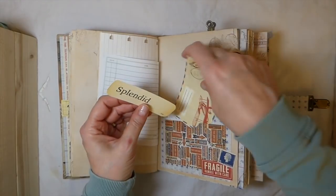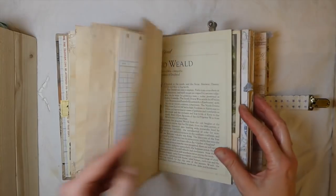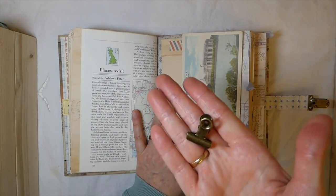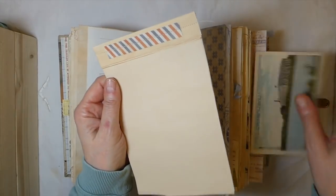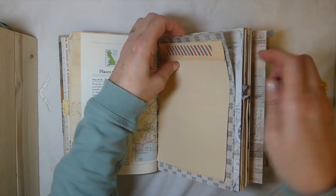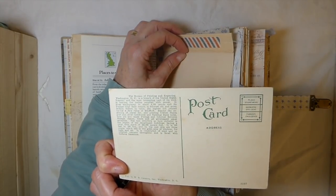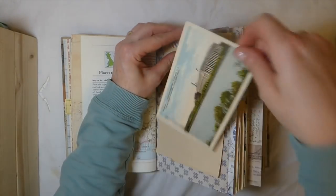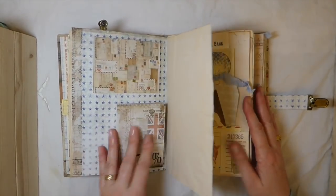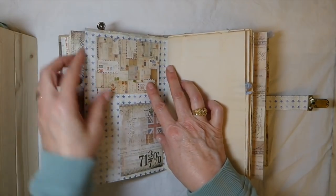I've got some more ephemera and another tag with lots of writing space. There's also a clip from Butterbee Scraps — I'll put the link below. I made a little notepad out of some offcuts, stitched it, and just clipped it in. I've also included a postcard from Washington DC — I don't know the exact date but it's got to be pretty old because the postage reads four and two cents. This is the second signature.